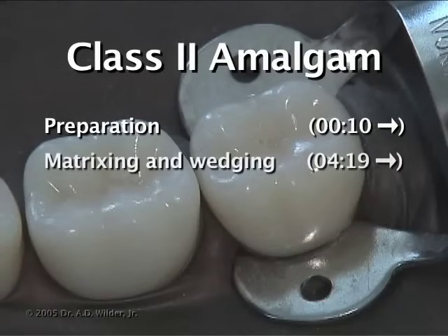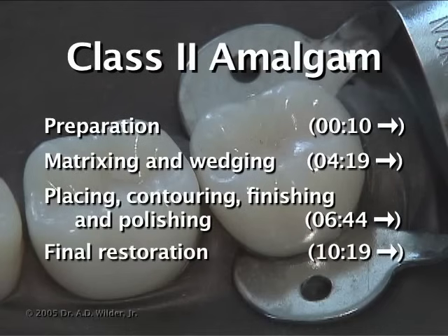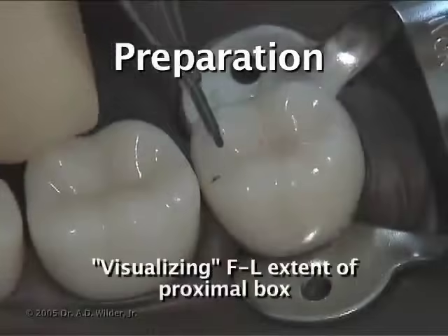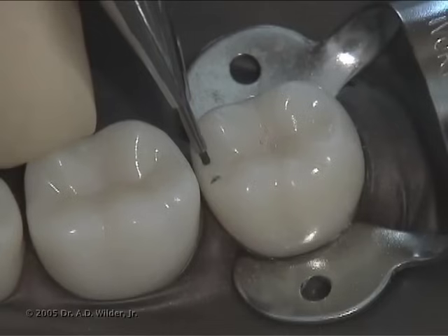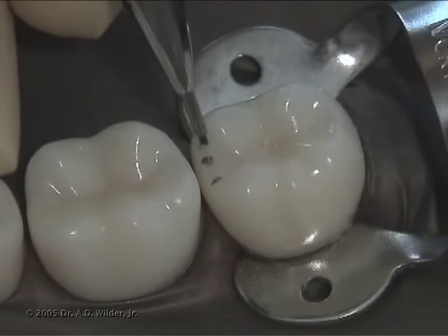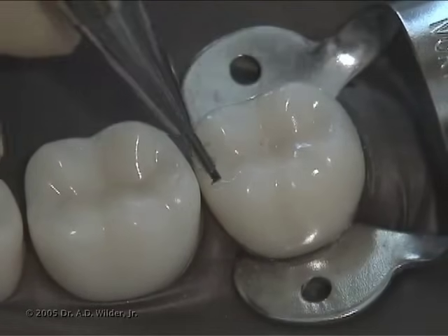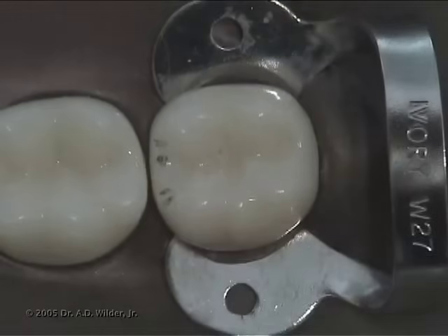Thank you to Dr. Wilder for preparing this video. For the sake of this instructional video, we'll first use a pencil to visualize the facial lingual extent of the proximal box. These walls may need to be extended further depending on the extent of decay. Ideally, there should be about 0.5 millimeters of clearance between where these walls exit and the adjacent tooth, but we'll get into that more later.